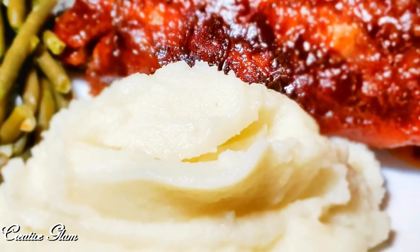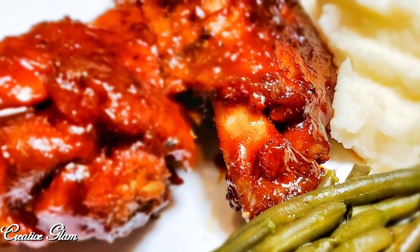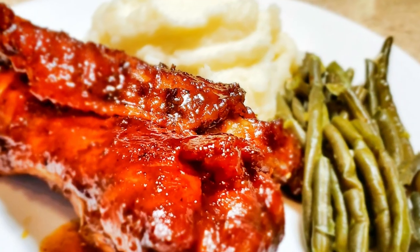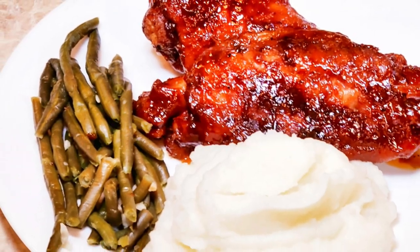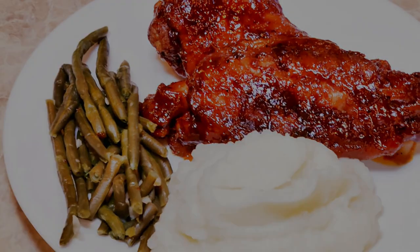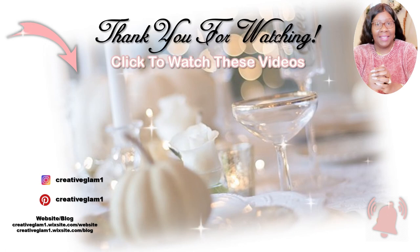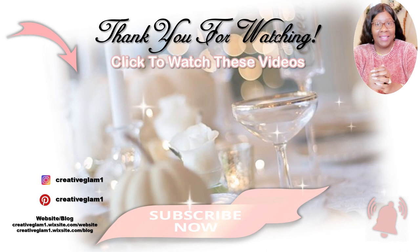If you enjoyed it and got some inspiration — and I sure hope that you did — leave me a comment. And if you haven't already, hit that subscribe button. At the end of this video you'll see two video links. Click one of those videos for more home decor by Creative Glam. Have a blessed day and I'll see you right back here next time on Creative Glam. Bye.